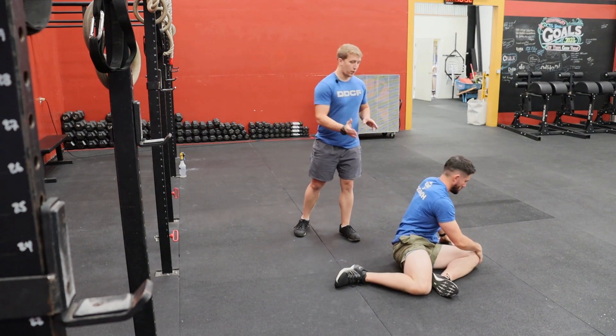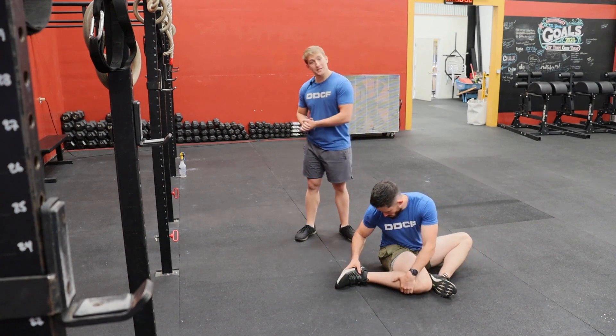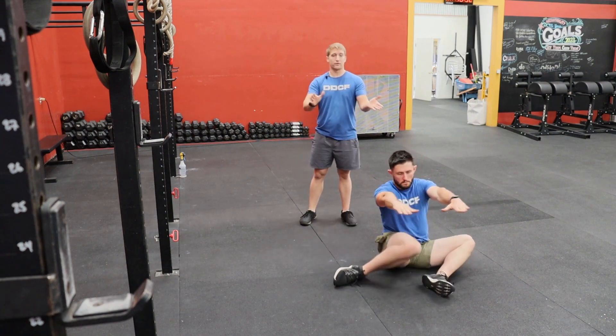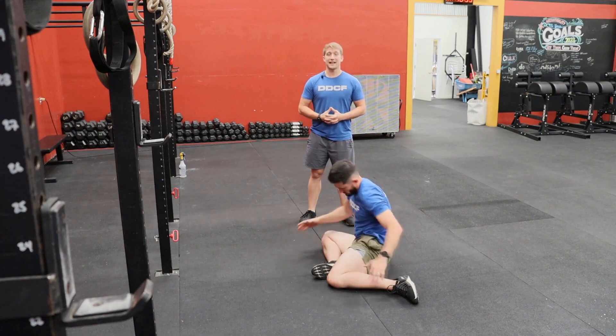From there we can pull or rotate through the spine towards that front knee and then towards the back knee. Then without putting our hands down, we'll flip over to the other side and repeat. This is the 90-90 hip stretch.